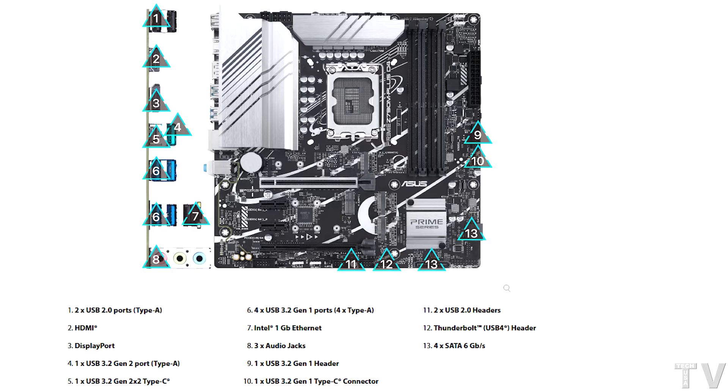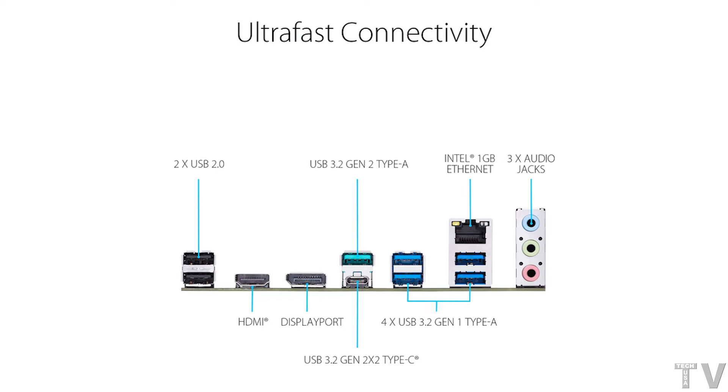If you want to run dual graphics cards, you're better off getting the X-Series motherboards and the X-Series CPUs. This motherboard has all the IO options I want built right in. Having said that, if you do want the Thunderbolt ports on the IO shield, Intel and AMD do offer motherboards set up like that.